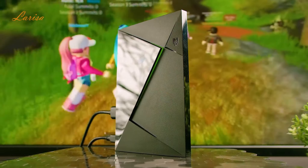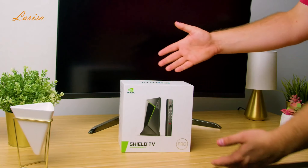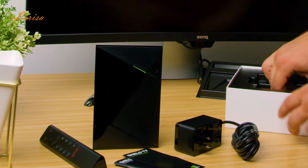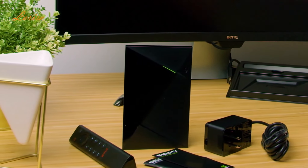Like how to set it up, how to use it, how it performs, and how it compares to competitors. Starting with what's inside the box, we find the Nvidia Shield TV Pro device itself, a remote control, a power adapter, and a quick start guide.